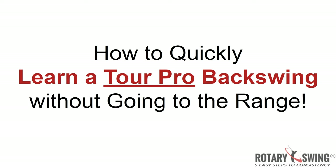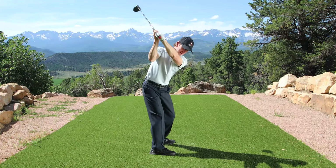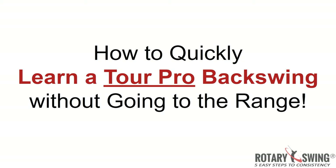Before we start I want to make you a promise. At the end of this webinar you will finally understand just how easy it is to instantly have a world-class backswing just like the pros — just like what Kevin learned. It doesn't matter how old you are, your flexibility, or your handicap level. That's the beauty of RST, the Rotary Swing five-step system. It doesn't care where you're at in the learning process — brand new to golf or playing 50 years, you too can look just as good as the pros at the top of your swing.